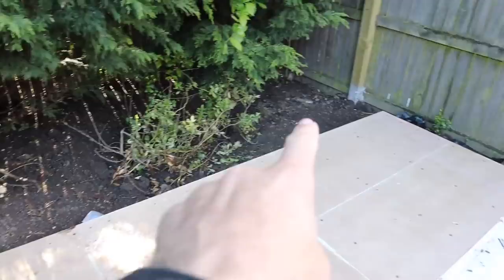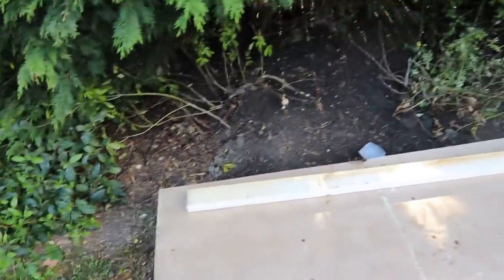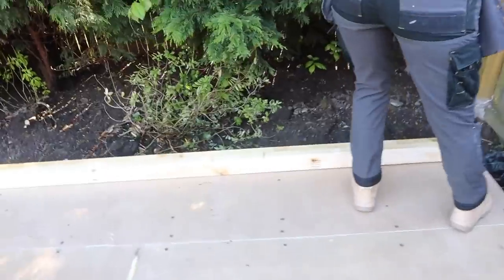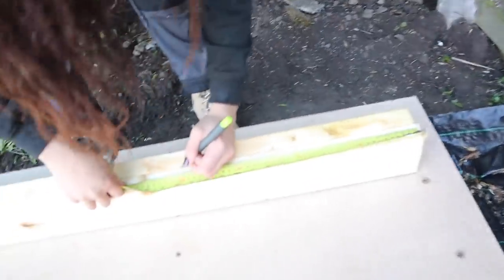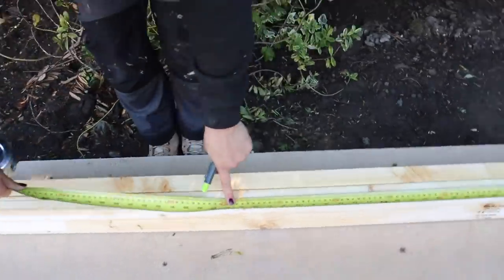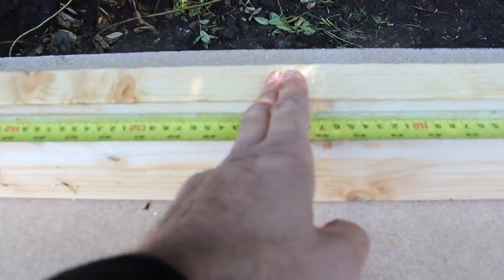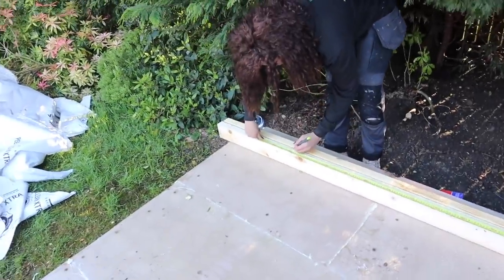We're going to put the back wall up. Jen's cut the timber. The timber will be slightly longer than the wall; she'll cut two of them, mark out 400 centers, and we'll build that wall in situ. She's going to put the bottom plate and top plate together, hook a tape on there to make sure both timbers are exactly the same, then strike 400 center lines along them. 400 centers is a lot stronger than 600 — they equate to your plasterboard at 1.2, so you'll always have an upright where your plasterboard joint is, plus two more in the center.